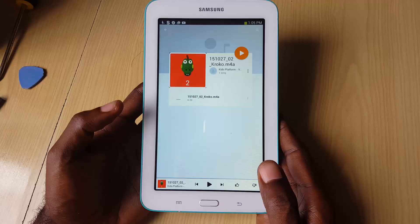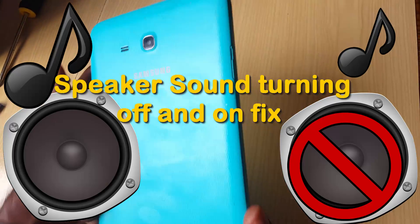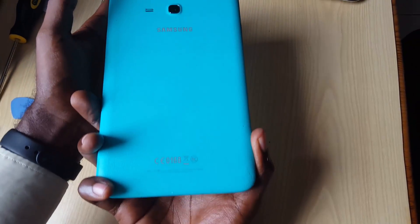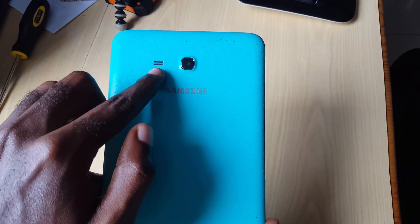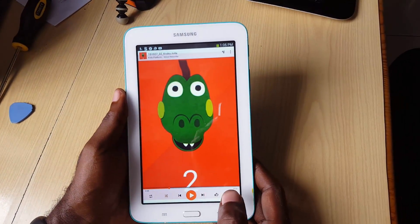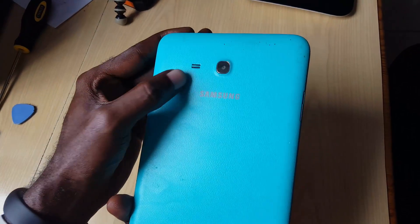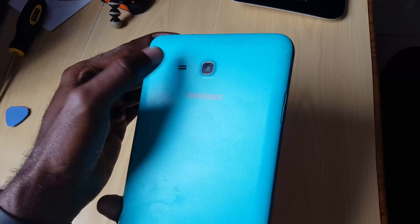Welcome to another blog tech tips. Today I'm going to show you how to fix a problem with this Samsung tablet. As you can see, this is the tablet in question from Samsung, and this would apply to any Samsung tablet. There's a speaker here at the back, and we're having an issue where you play music on this device and sometimes the speaker is coming in and out.